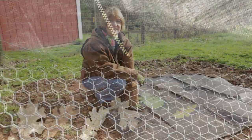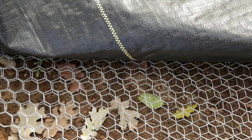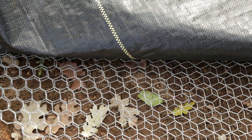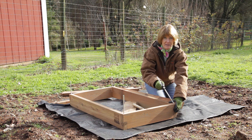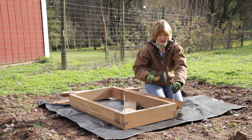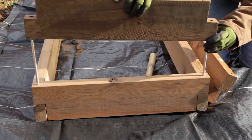Gopher wire is better than aviary wire — the holes are smaller, it's heavier duty, and it will not rot out as soon as aviary wire. These mini farm boxes are great. They come in tables, rolling containers, or beds as large as 4 feet by 8 feet by 17 inches. They're made of attractive untreated cedar, and don't worry about irrigation — there are kits available for the mini farm box.